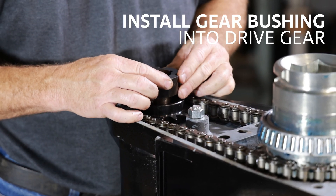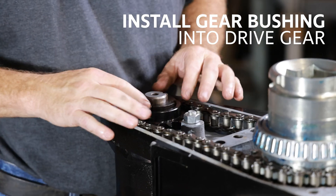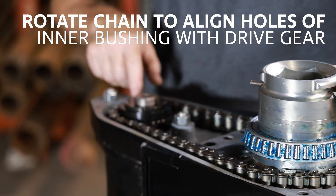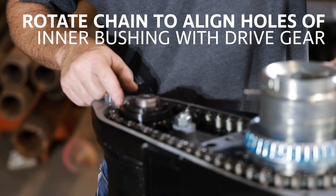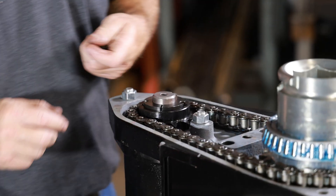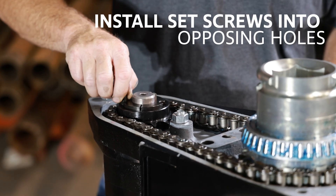Install the gear bushing into the drive gear. Rotate the chain to align the holes of the inner bushing with the drive gear. Install set screws into opposing holes on the bushing.